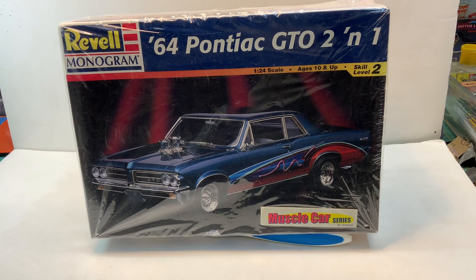Hello YouTube community, this is Sammy with another update. This is going to be my next project. It's the Revell Monogram 64 Pontiac GTO 2-in-1. It's a 1/24th scale model, skill level 2.